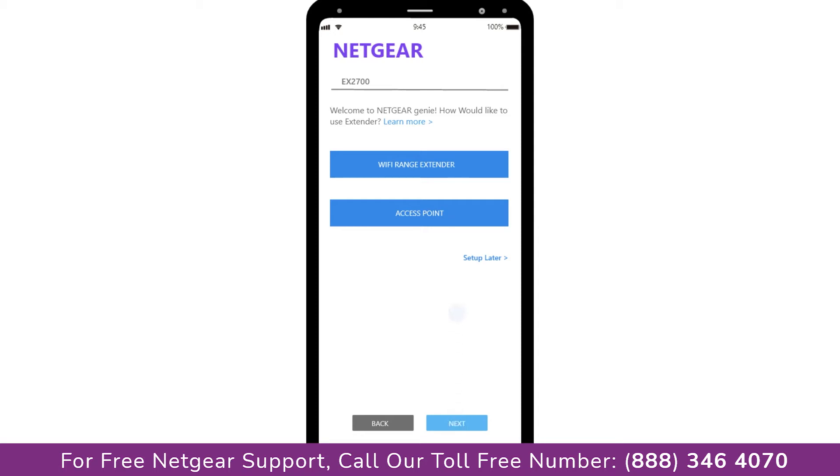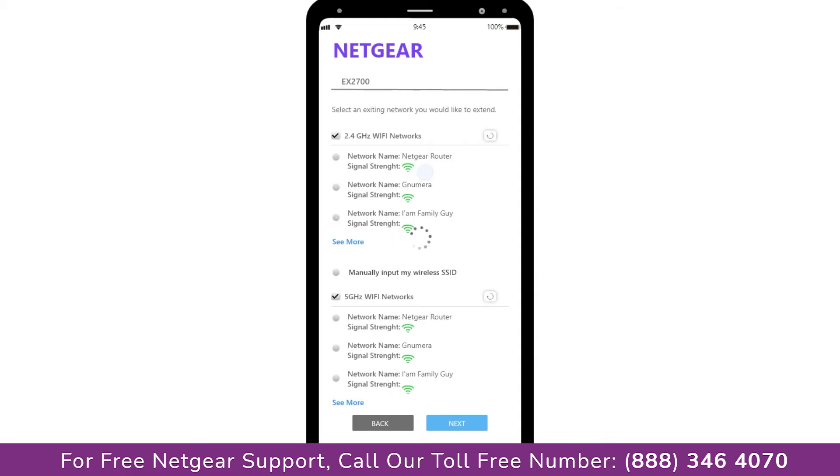Now you have two choices: you can either set up your range extender device as a range extender or as an access point. We are going to click on range extender, and then it will scan for available networks and give you a list of all the networks available.